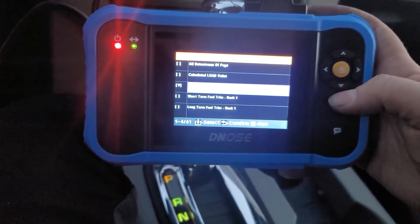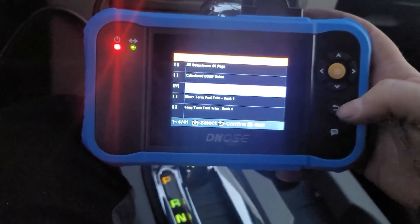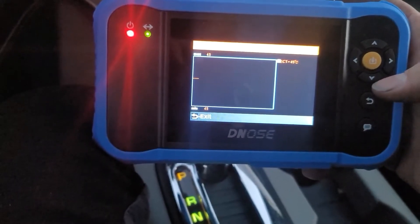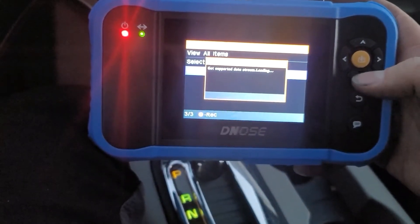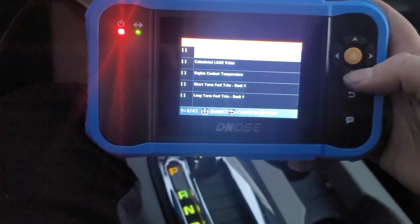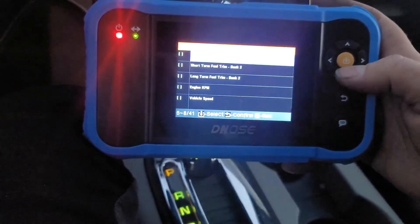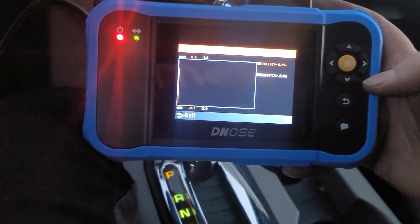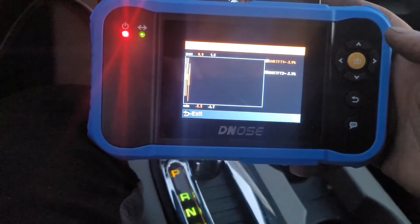Let's look at Engine Coolant Temp — Select, Confirm. There we go. Yeah, very cool — 45 degrees. Okay, so View Graphic Items looks like you can select multiple items to plot with the yellow button. Let's look at Fuel Trim Bank One and Fuel Trim Bank Two — Confirm. Yeah, cool — it's plotting yellow and red, two different lines showing me the fuel trims for both banks at the same time. That's pretty cool.